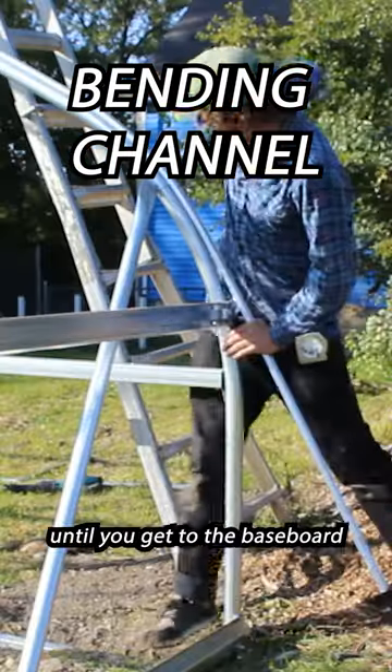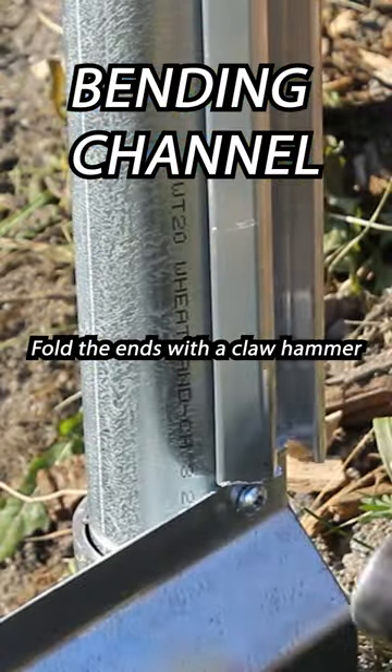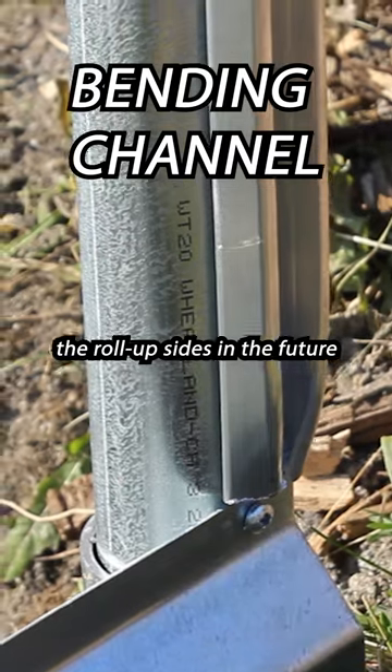You'll repeat these steps until you get to the baseboard on the other side of the structure. Fold the ends with the claw hammer so they don't damage the roll-up sides in the future.